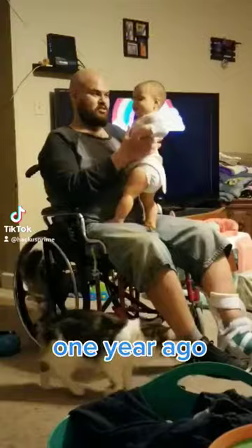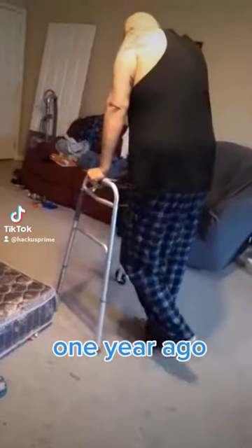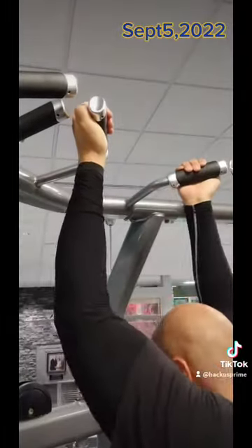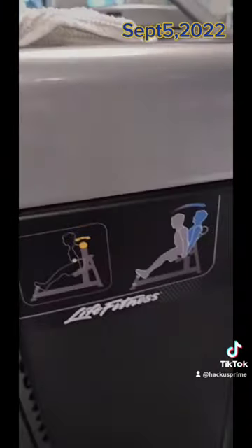I'll show y'all something real quick. I hope y'all ain't taking for granted what you got. I broke five vertebrae during the accident. Now we're going to do this. Do this. All the way on this.